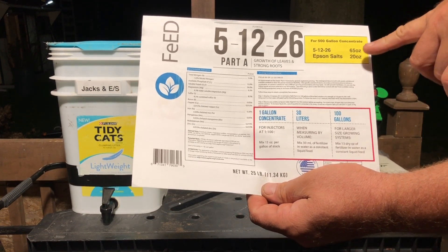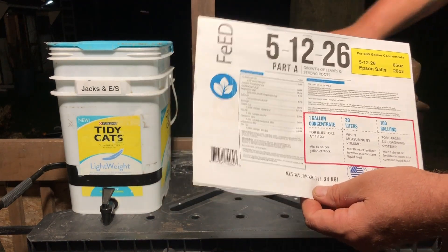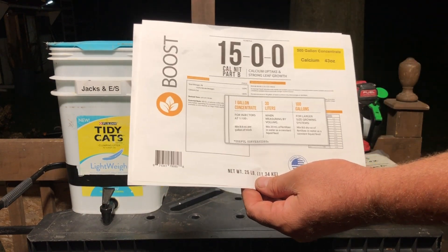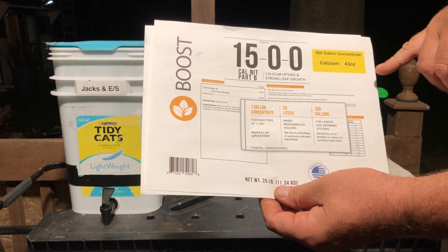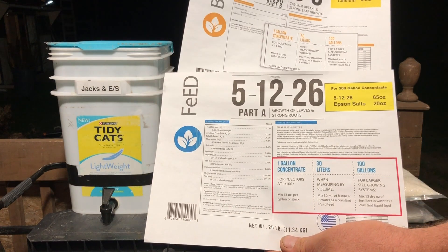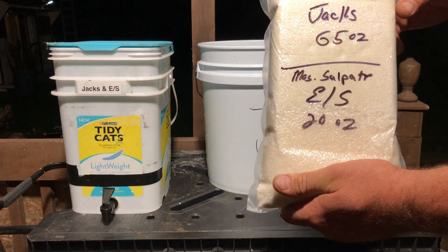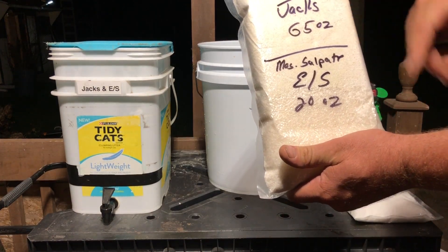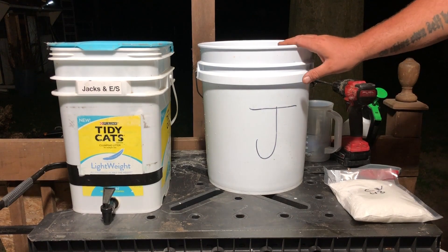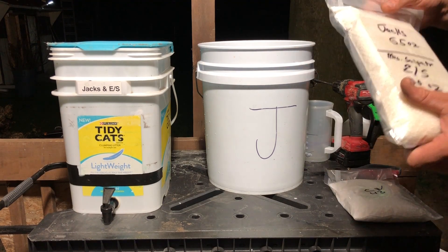For the 5-1-2-2-6 500-gallon concentrate, we're going to add 65 ounces of Jack's and 20 ounces of Epsom salt in one bucket, and then we're going to add our calcium nitrate - 43 ounces - to another bucket. I go ahead and pre-weigh all of this: the Jack's 65 ounces, the magnesium sulfate Epsom salts 20 ounces.